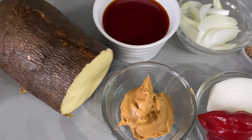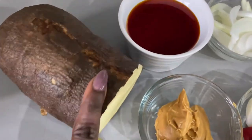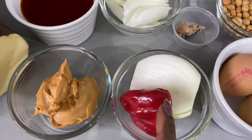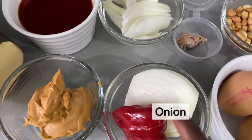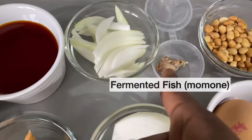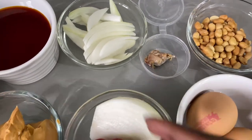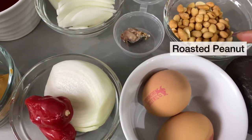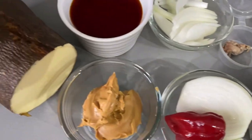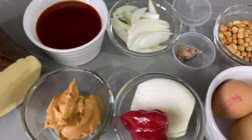For this recipe I am going to use the following ingredients: I have some yam, palm oil, smooth peanut butter paste, scotch bonnet, onion, chopped onions, fermented fish also known as momone. I have my roasted peanuts for garnishing, avocado for garnishing, and some eggs for garnishing. I will list everything in the description box below.